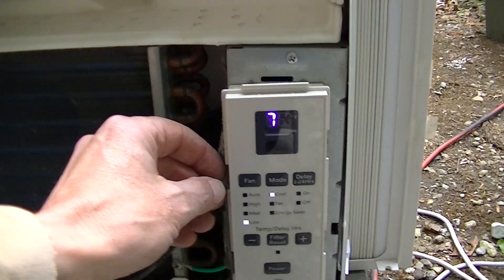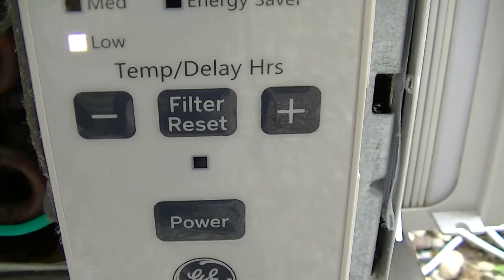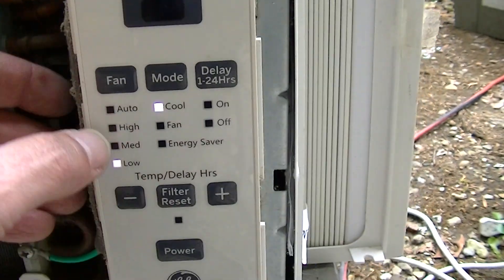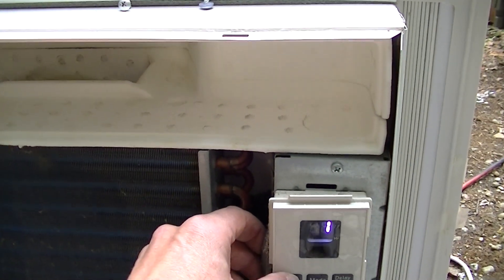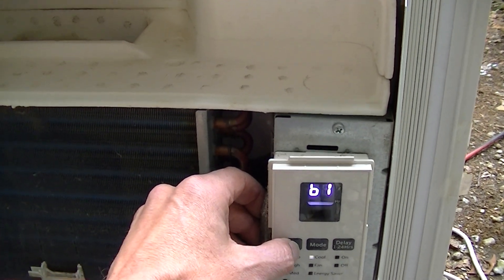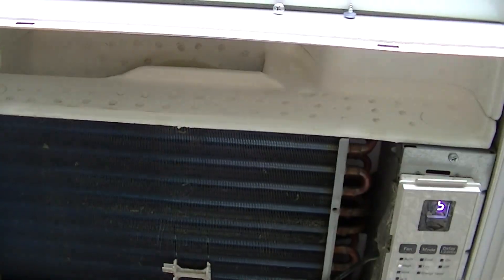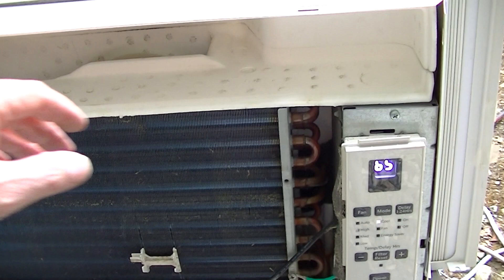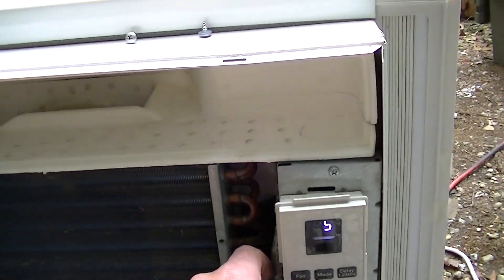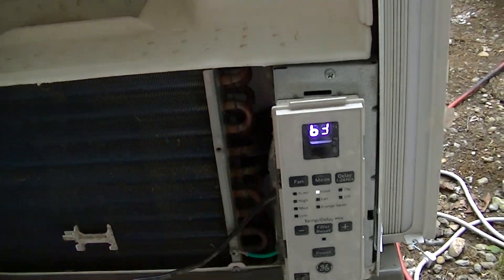Let's see the fan speeds. Medium... High. Yeah, the fan's pretty strong on high — not like super strong or anything. Now it's on low again.